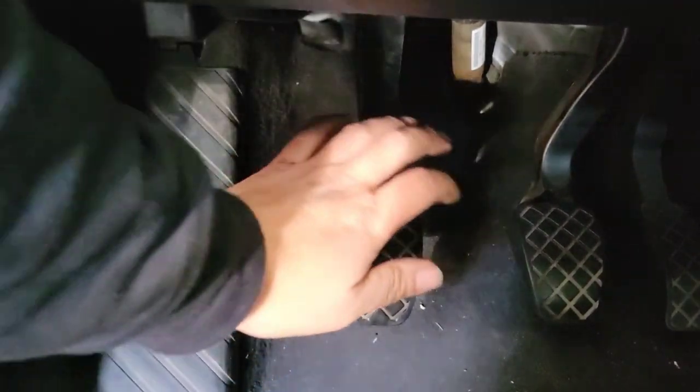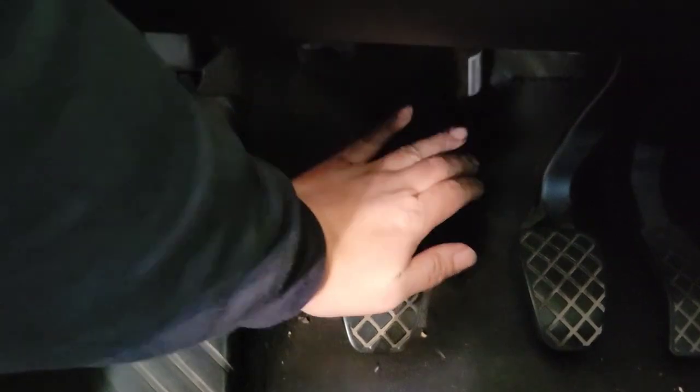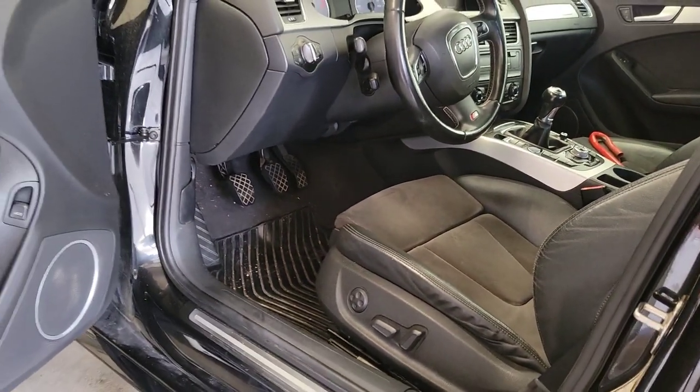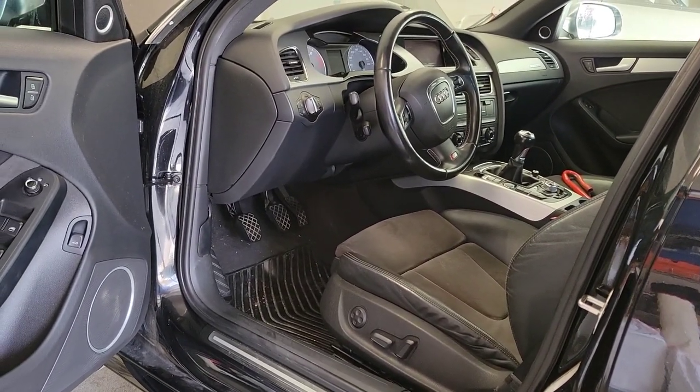We now have clutch pedal. Now I'm going to put everything back together and take the B8 S4 for a test drive. It's been about a week since the install of the JXB Extended Slave Cylinder — I wanted to put more drive time in before saying it was ready. After the install I took it for a test drive and it was good, then I drove the car to work for a whole week and did not have any issues with the clutch system. So it's definitely good to go.